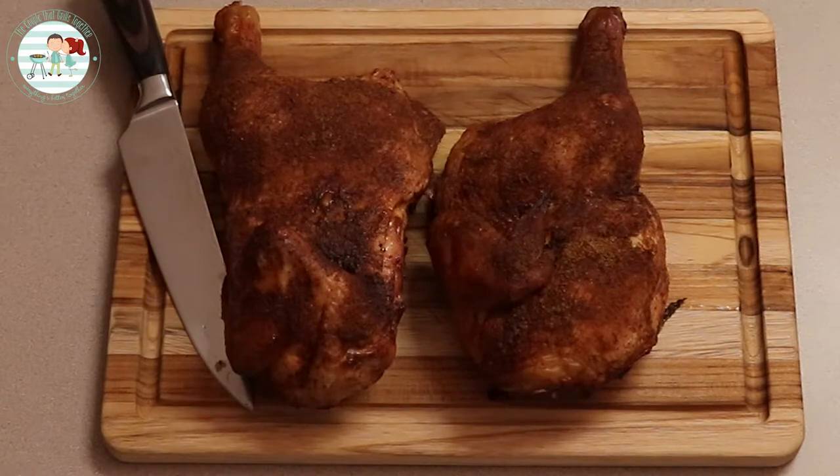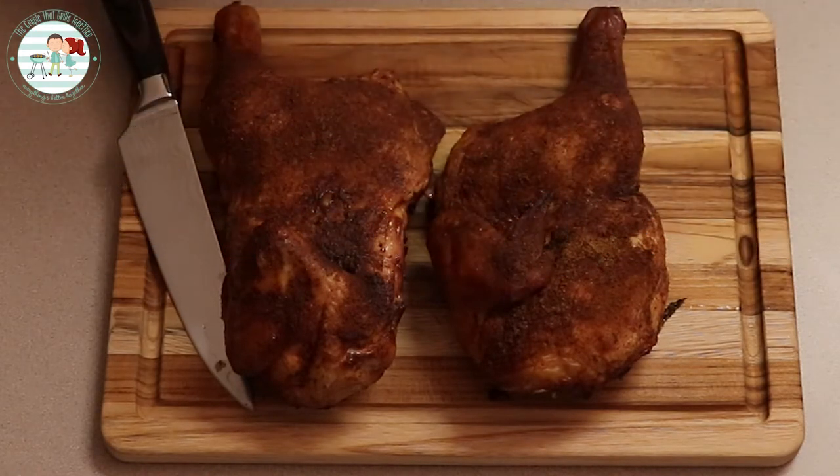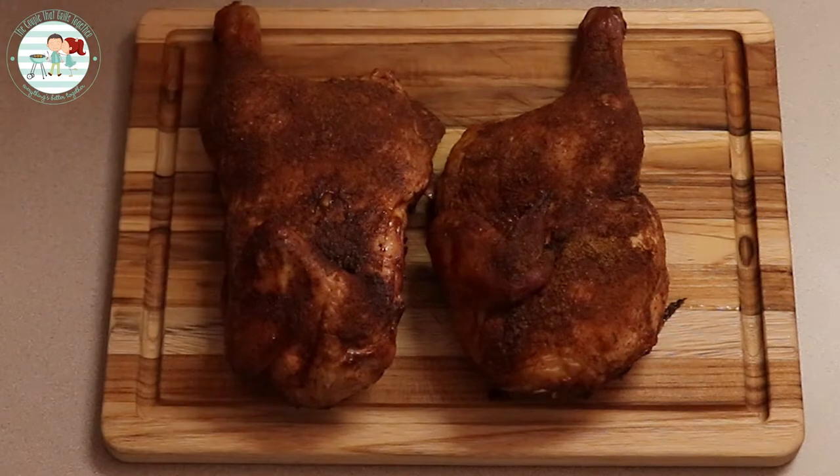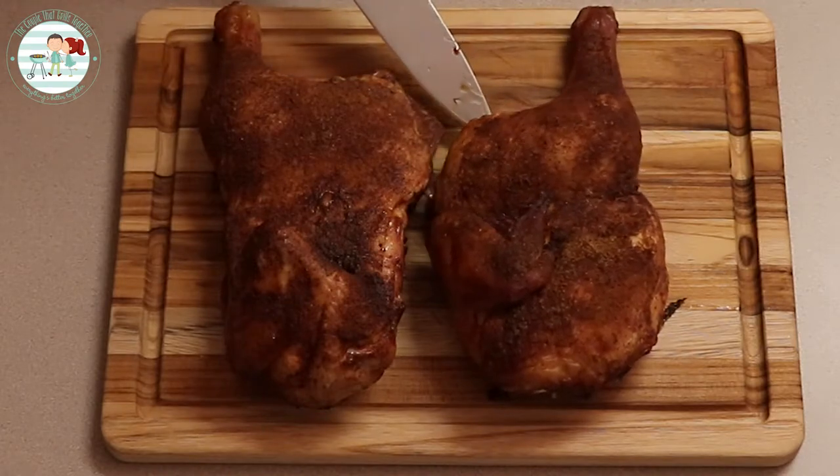We've got the chicken pulled off of the smoker. We smoked it to an internal temp of 164 degrees. It looks terrific — we did it on the Gorilla Grill Chimp at 275 on pro mode, and it definitely looks juicy.